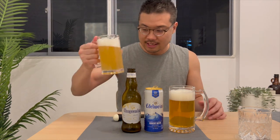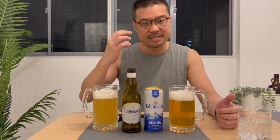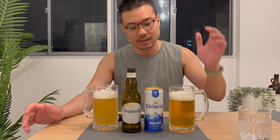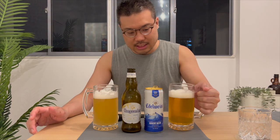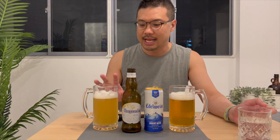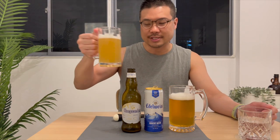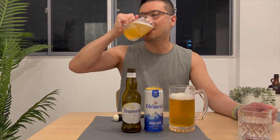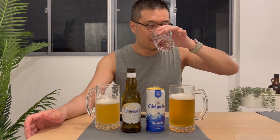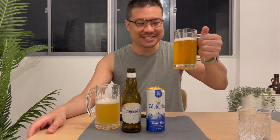Scents first. The Whole Garden has a noticeable wheat beer scent — I can smell some citrusy notes, and the foam took a long time to settle, so this is something I'm going to enjoy. The Edelweiss smells more fruity compared to the Whole Garden. It smells actually sweeter than the Whole Garden — I'm salivating because of the sweetness. Taste test. Whole Garden first. And Edelweiss.